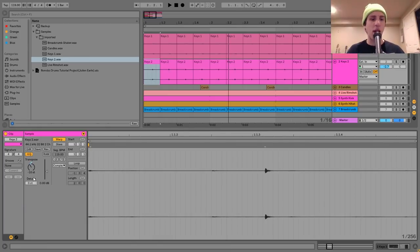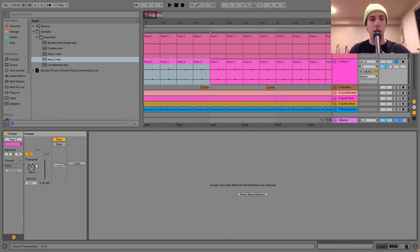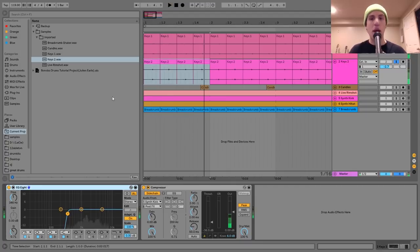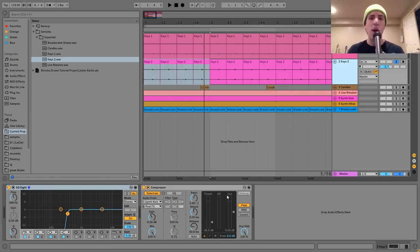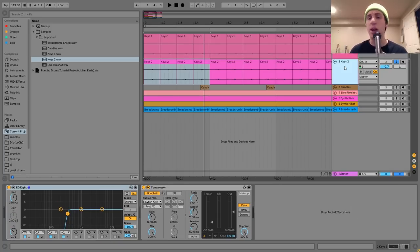One thing I did on this one was pitch it down a lot — actually minus 10 — because it was sonically very similar to the first layer. If you play both without any pitching it gets a little bit jumbled up. But having that pitch-down changes it a little bit, giving it a more interesting feel so we get two different things. For effects I've got an EQ8 cutting out the low end, similar to the first layer, and then a compressor sidechaining this to the kick. I didn't sidechain the other keys layer.